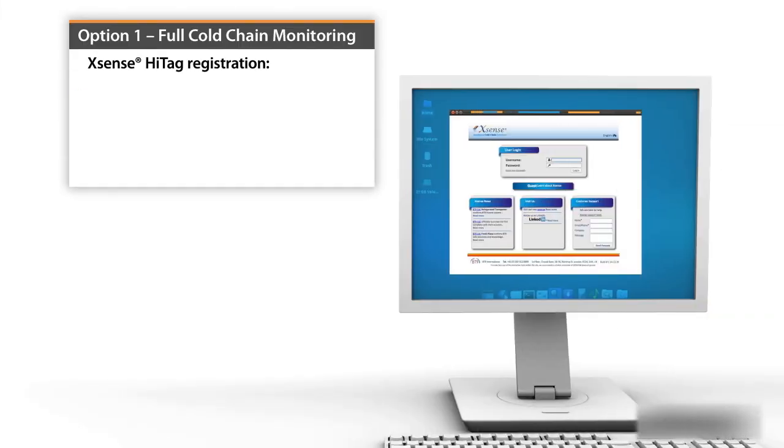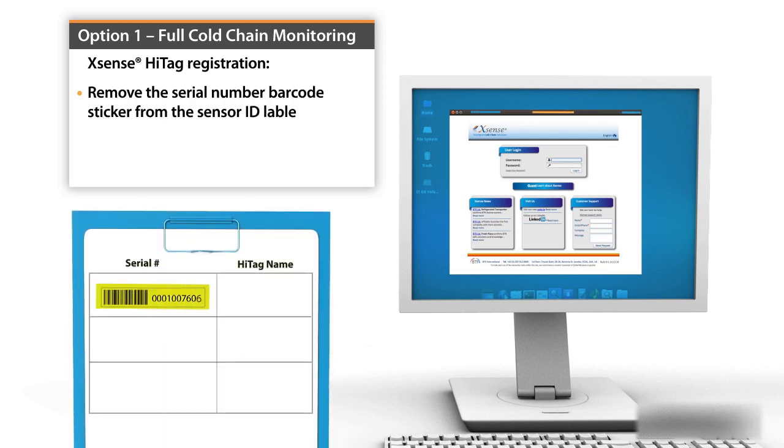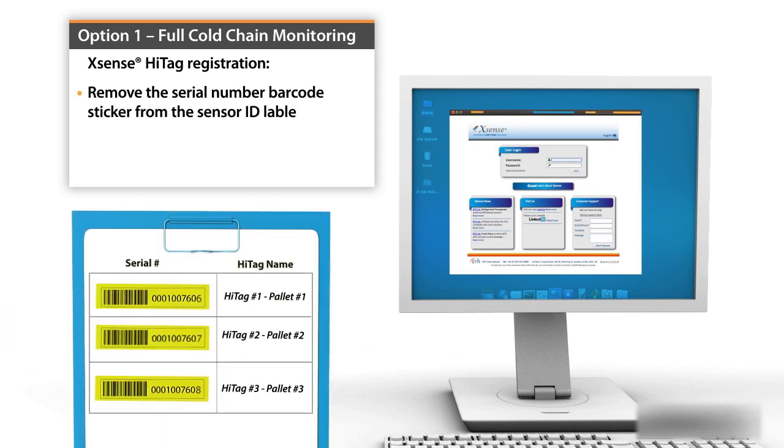For Xsense Hightag registration, remove the serial number barcode from the sensor ID label and register the pallet and the Xsense Hightag on the Xsense website.